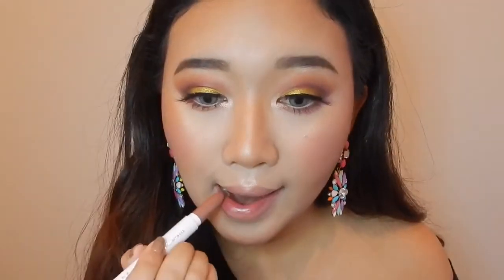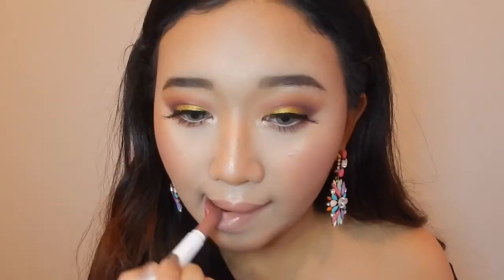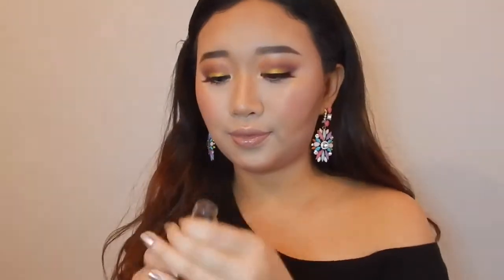Since my eyeshadow is so poppin, I'm just gonna apply this nude lipstick by Kathleen Lights — it's called Aquarius. I am in love. Last but not least, I'm gonna finish with the Slay setting spray.